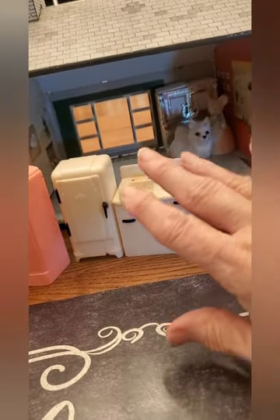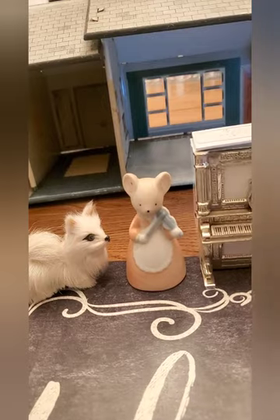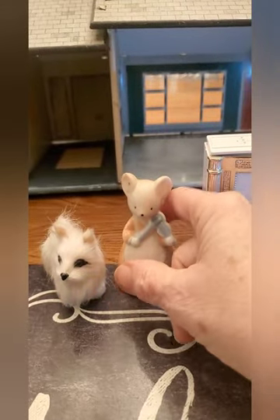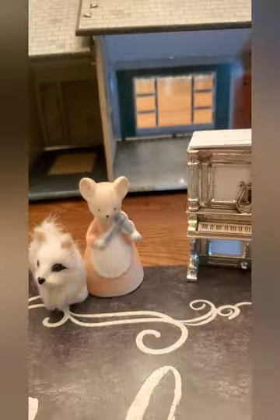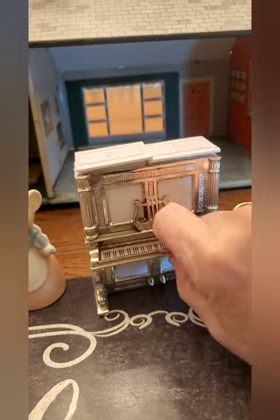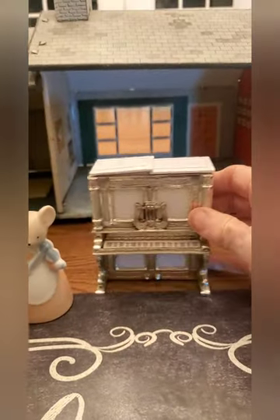These three little pieces I bought separately – I found each one in a different booth at Brass Armadillo. A little fuzzy dog – I think he's so cute, he was $5. A little mouse statue playing a violin – she was $4. And a little piano or organ, probably piano, and it's really a salt and pepper shaker. If you push on the keyboard, the salt and pepper pop up out of the back. I just thought that was cute, and it was $5.